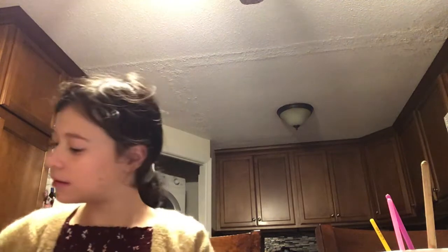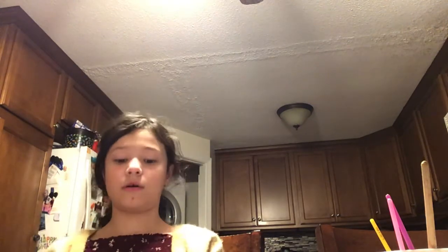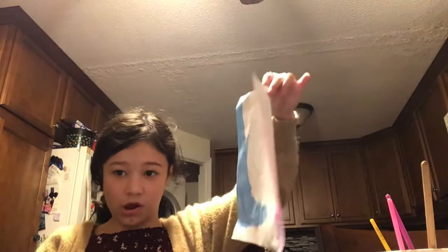I have to clean the table again, I got some paint on it. I think it's just hair from the paintbrush. So we're done with the blue part right now. This paint dries very quickly.